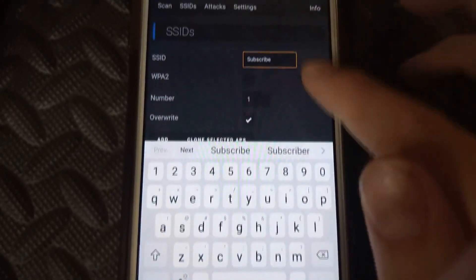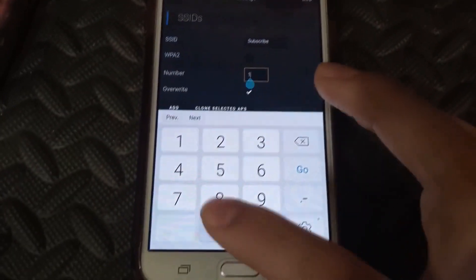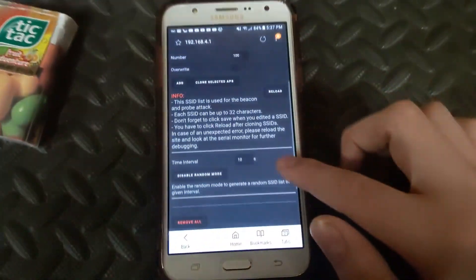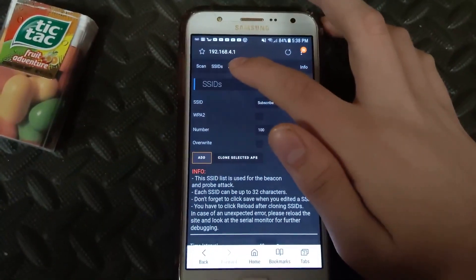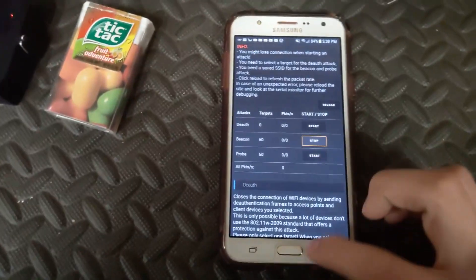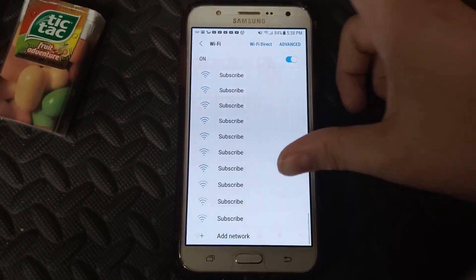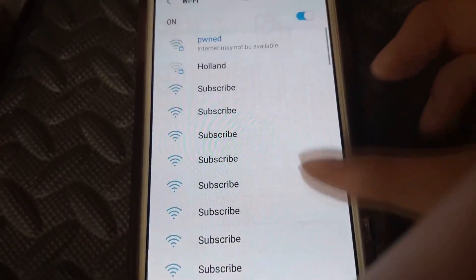I'll type in 'subscribe.' As you can see it says subscribe up there. Tap out of it with your keyboard. Select how many you want — let's say 100. Depending on the phone it might only display about 10, but this will produce 100 fake WiFi networks. Press Add. As you can see there's a bunch of entries saying 'subscribe.' Go over to Attacks and press Start — the light blinks red and stays red, meaning it's working. Go into Settings, then WiFi on any phone, and a bunch of 'subscribe' networks appear.